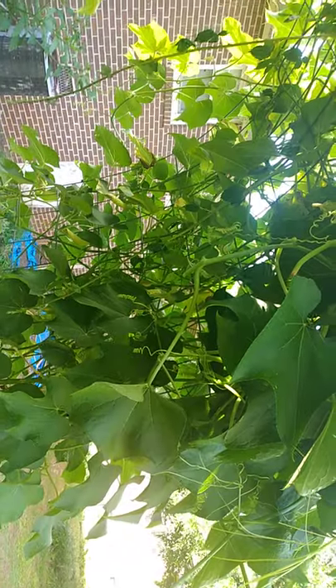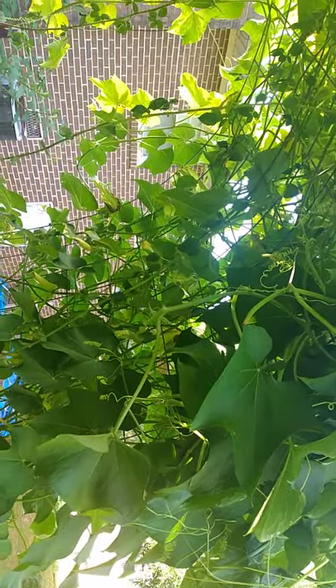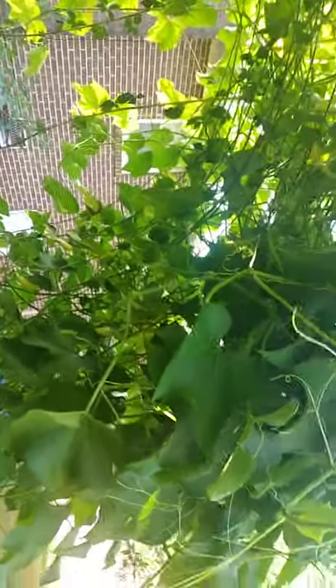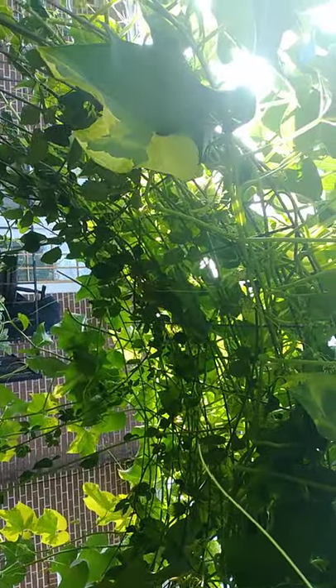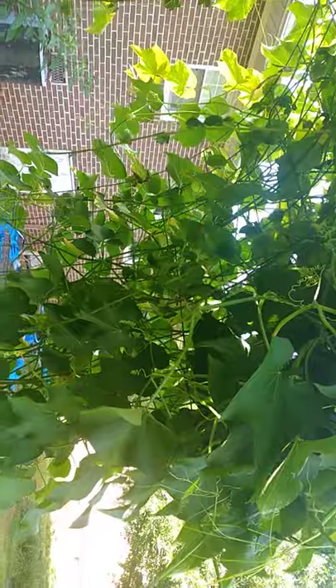The problem is, as big and beautiful as this plant is, I have no flowers and no fruit. They said it could take up to nine months, and it's just July, and it gets cold in October. So if I don't get anything within the next month or two, I'm not going to get anything from this big plant — which would be very devastating. They also said wasps pollinate the flowers when they come, but I don't see anything.